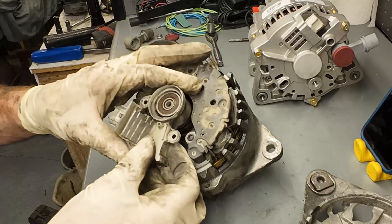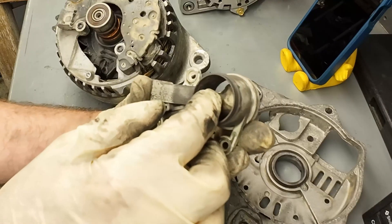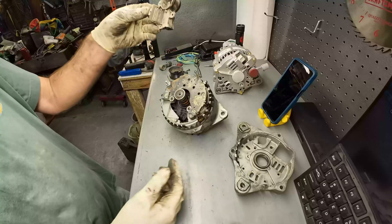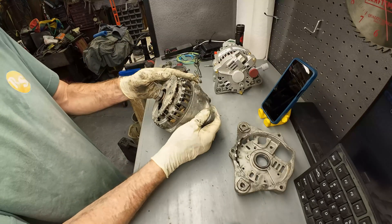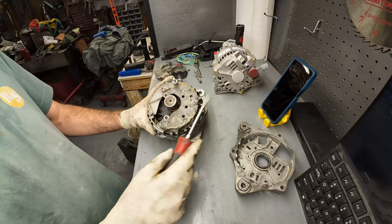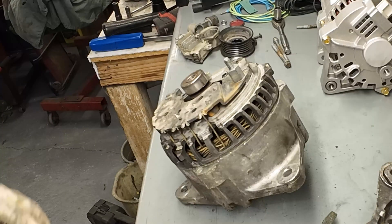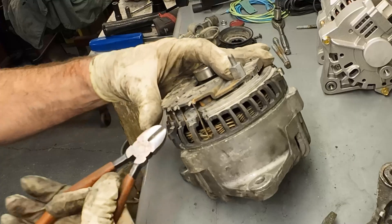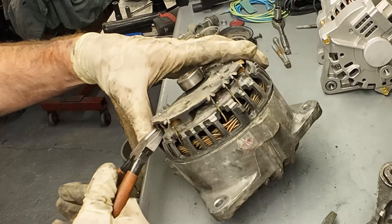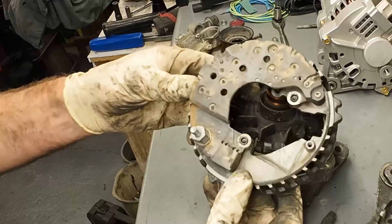There will be some brushes under here. You can see we have two brushes in there. Now let's see if I can get this thing apart. It should come apart right in the middle. This is our diode pack right here. I'm going to have to cut those in order to get this apart, so I'm going to snip it. Ordinarily I would unsolder these if I were intending on rebuilding it. This is just a dissection to find out what went wrong. So this is our diode pack here.